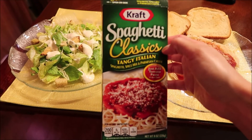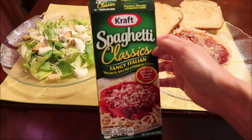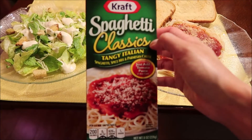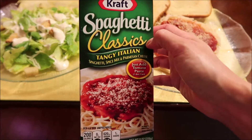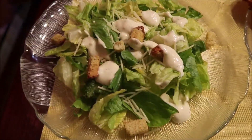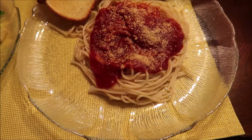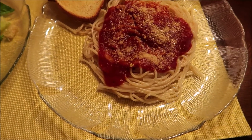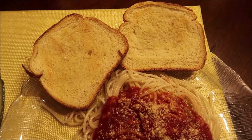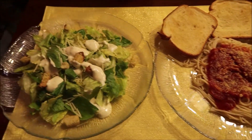Hi guys, for dinner tonight we are trying the Kraft Spaghetti Classics in tangy Italian. My friend Taylor Elmore — I will link her channel here — she's always suggesting this, so I grabbed it when we went grocery shopping. We have a Caesar salad on the side. I was going to do some sausage or meatball, but it's just been a crazy day so I didn't get around to it. I used leftover bread to make some makeshift garlic bread. That is what is for dinner tonight — let's eat.